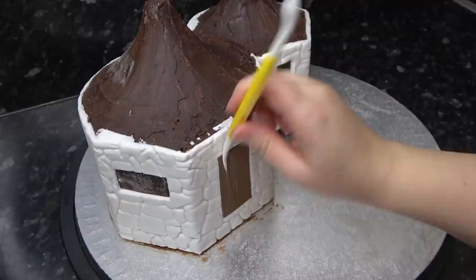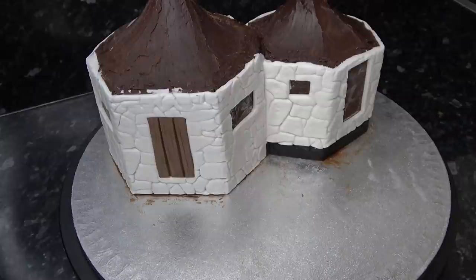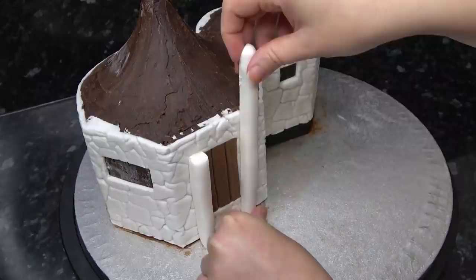As the doors are wood, I'm running the dresden tool up and down for the wood grain texture and then going in deeper for the separate panels of the door. I then roll two white sausages of paste and stick them to either side of the door with water, chopping them level with the top.